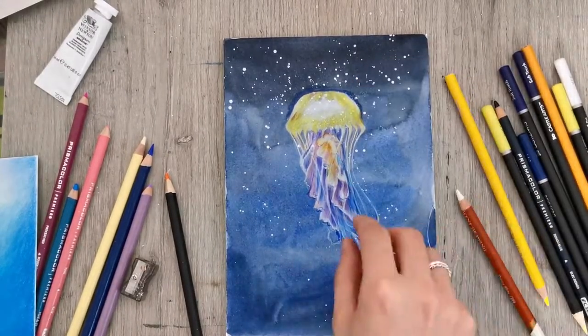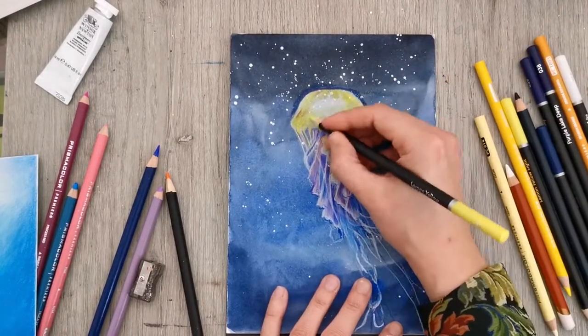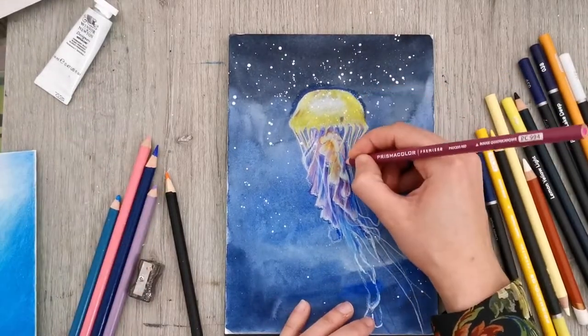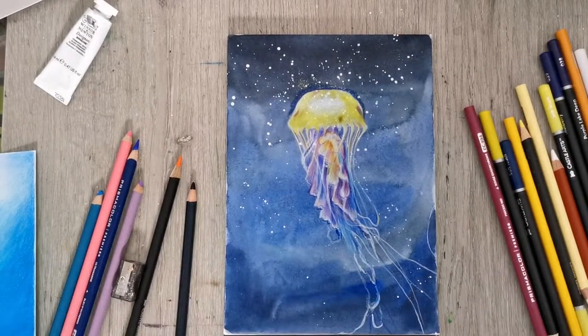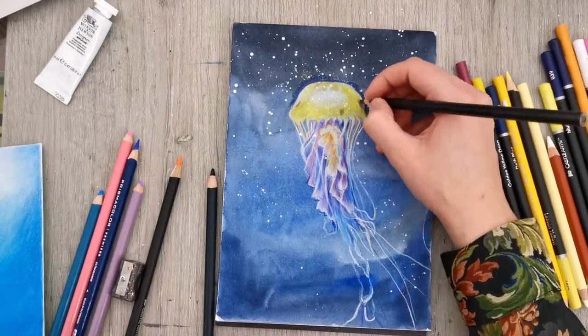Colored pencils are a very slow medium, but because I painted the background with watercolor this project didn't take me that long. And as the jellyfish is a fairly simple creature to draw, I think I finished this within an hour and a half, which is fairly fast for colored pencil.